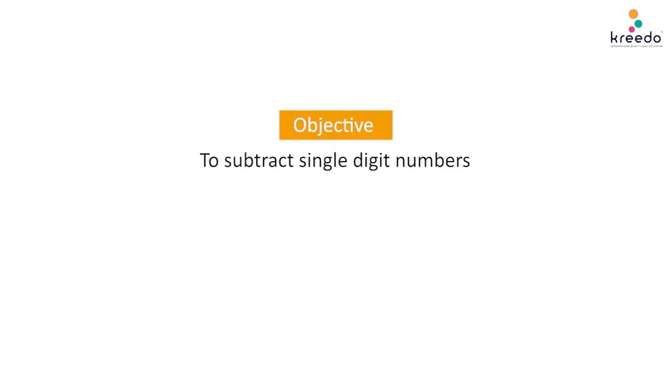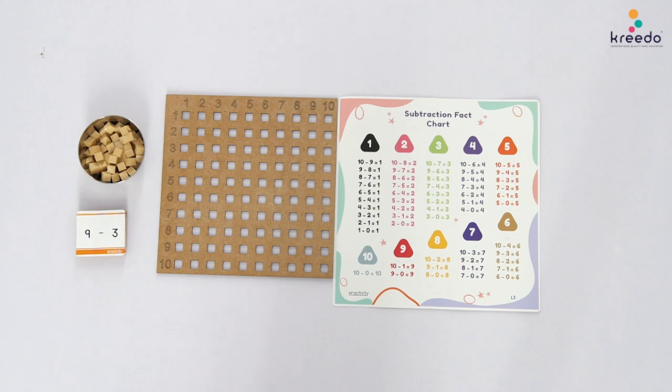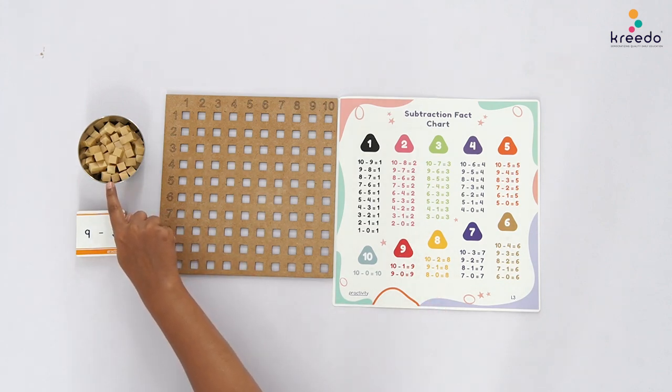Objective: To subtract single-digit numbers. Procedure: Place the Multiplication Board, Subtraction Cards in a stack, Subtraction Chart, and a Ball with Unit Cubes in front of the child.